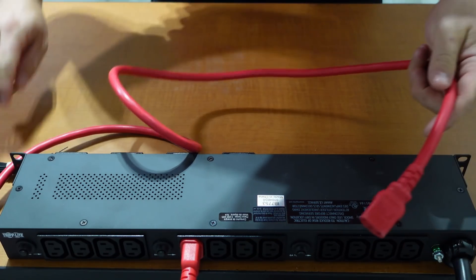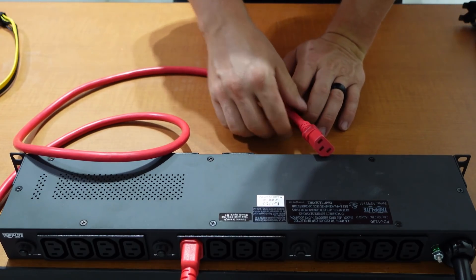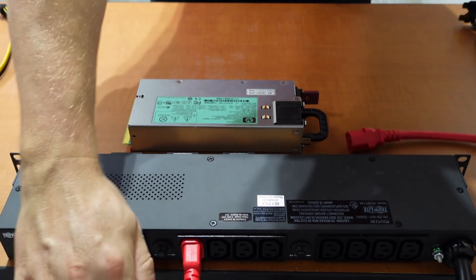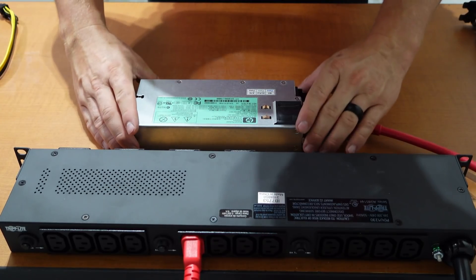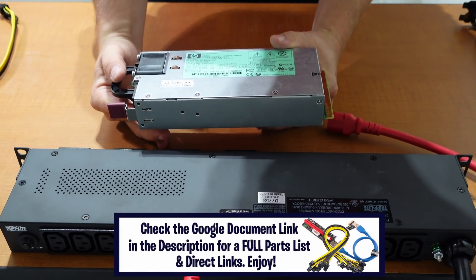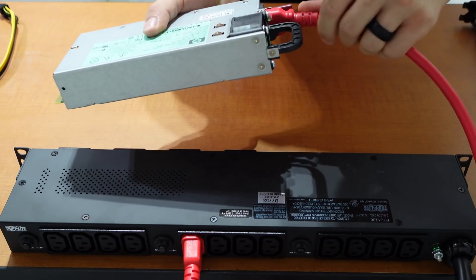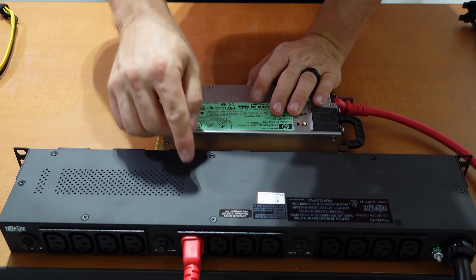Now we have this red C13 plug, and we're going to run it into our HP power supply. This is a 1200-watt power supply on 240 volts — on 120 volts it's only 900 watts. We go ahead and plug in here, and now this power supply is live.